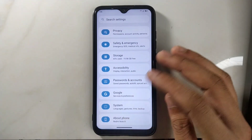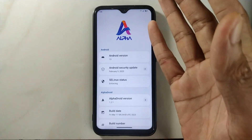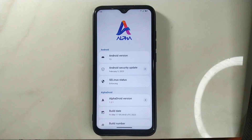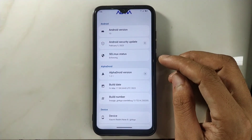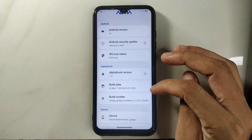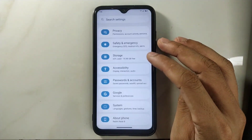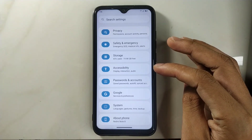First of all, let's check the Android version and other details. This is the Redmi Note 8 running AlphaDroid on Android 13, updated on February 5, 2023. The AlphaDroid version is 1.2.1 — so whenever you're reviewing this ROM, check your version. As you can see, it looks very similar, but the ROM settings interface is a bit different than a usual AOSP ROM.